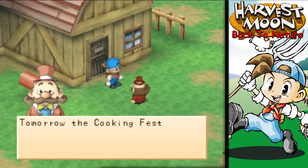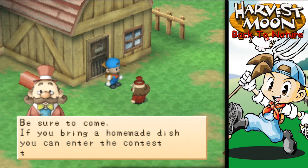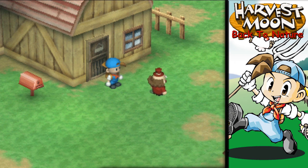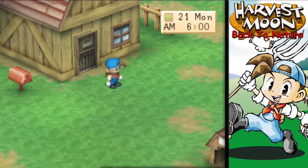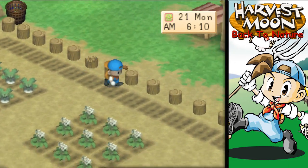Good morning, mayor. Tomorrow is the cooking festival — starts at 10 a.m. in the square. Be sure to come; if you bring a homemade dish, you can enter it in the contest. What am I really good at making? We should totally make pizza! Do we have the stuff for that? Might have to go to the store. We sure need to do that tomorrow.